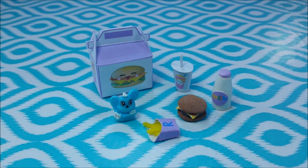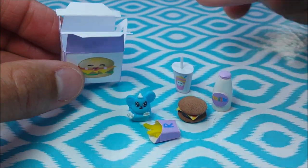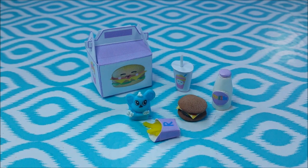Hey guys, today I'm making this tiny little Happy Meal for your dolls. If you're new to my channel and you like what you see, please feel free to subscribe for more videos like this. And kids, do be sure and ask a parent for help before starting this craft. Okay, so let's get started.